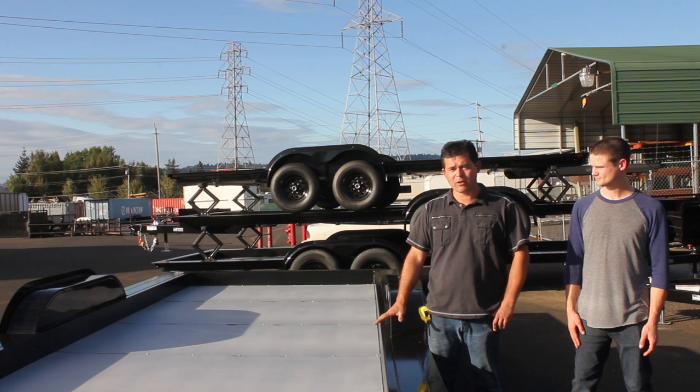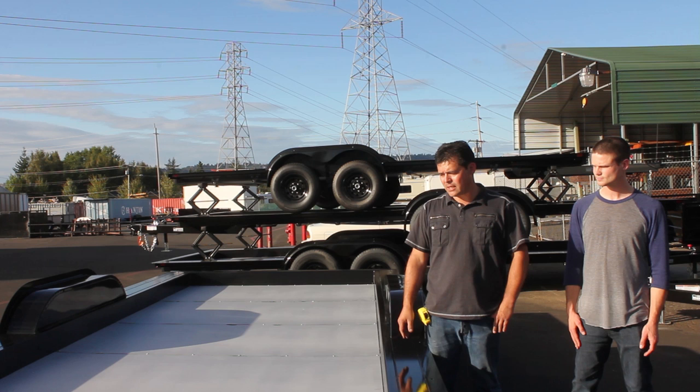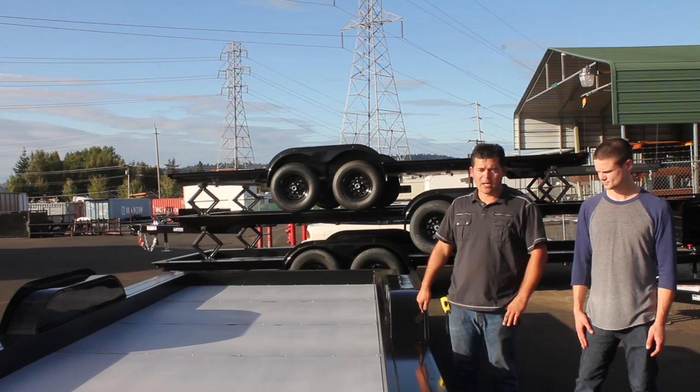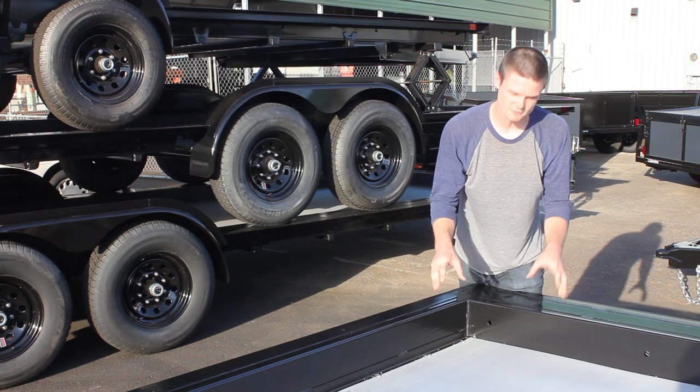Sure. Well firstly, we designed this trailer from the ground up specifically as a tiny house foundation. For instance, it has a recessed floor cavity. We've maximized the width. There's a fender flashing option here to keep the weather out. And the entire frame is made of tubing, which is very lightweight.